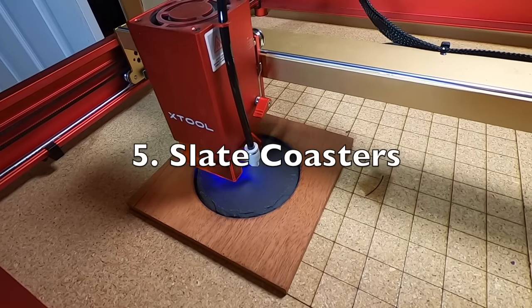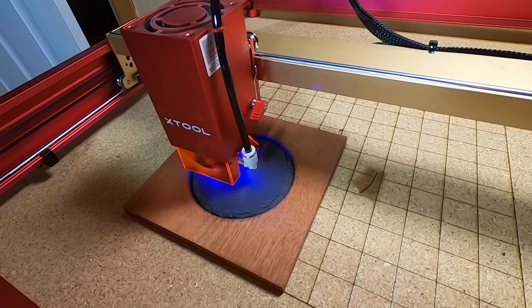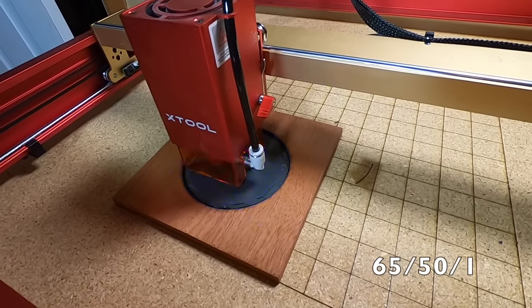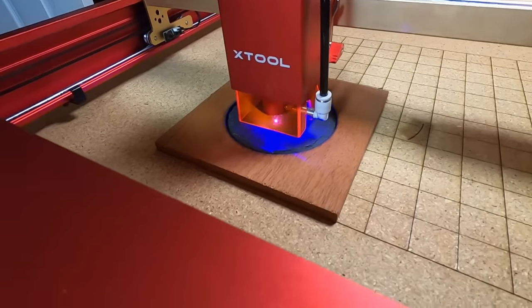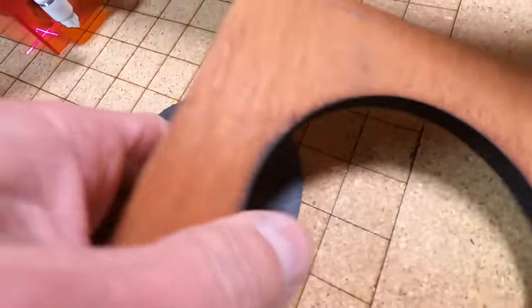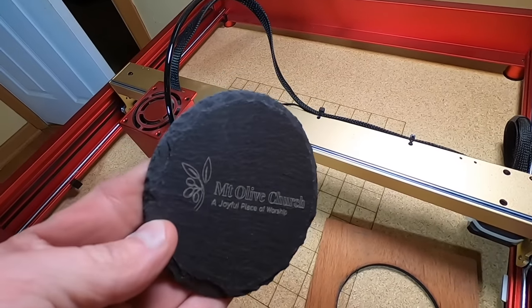You can purchase various sizes and shapes of slate coasters for a reasonable price on Amazon. I cut out a wood circle and used it for a guide template for the coasters. I lined up the wood frame on my grid, placed the coaster inside, then engraved. Simply repeat the process to make yourself a full set of coasters.